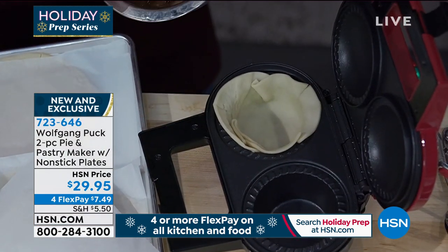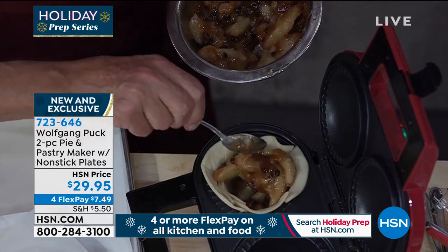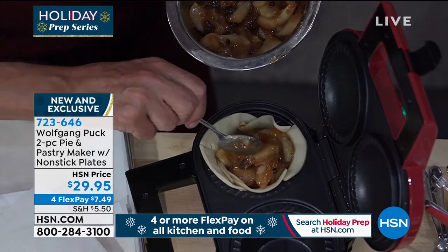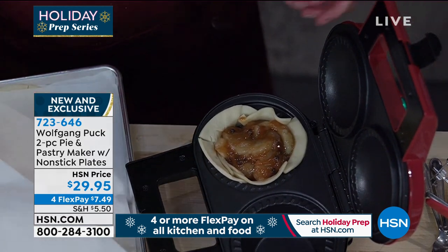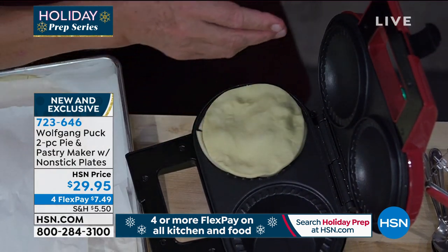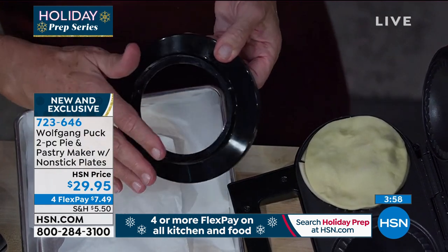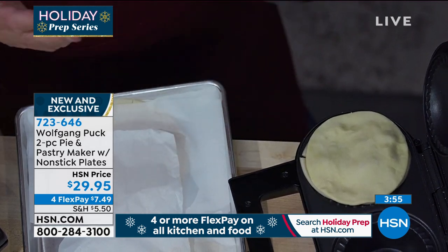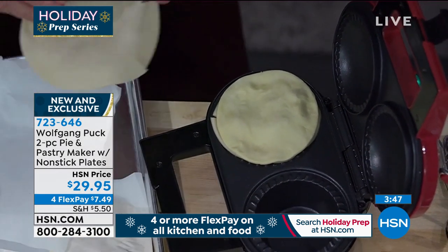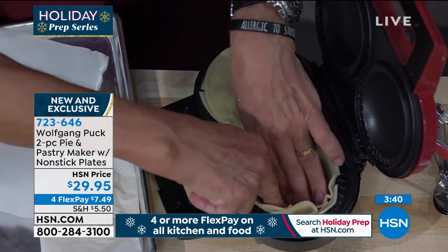I have some store-bought apples — we added raisins, cinnamon, and sugar. You can use fresh apples at home, whatever you like. Look at that — apple pie! It's really the season of the apple, so it's the right time. We're going to put the smaller part on top with the pastry cutter. The big circle is for the bottom, the small circle is for the top, so there's no guessing at all. Any kind of fruit pies — you can make them just like a professional. Serve them with ice cream or whipped cream.